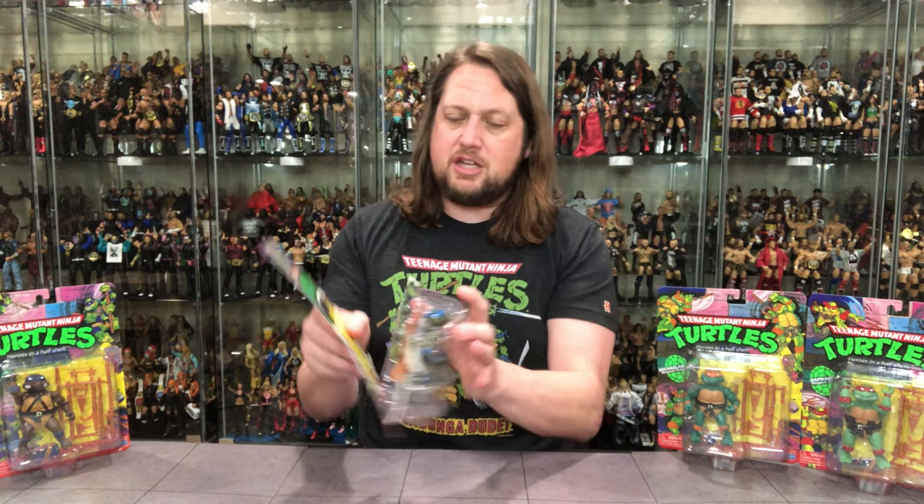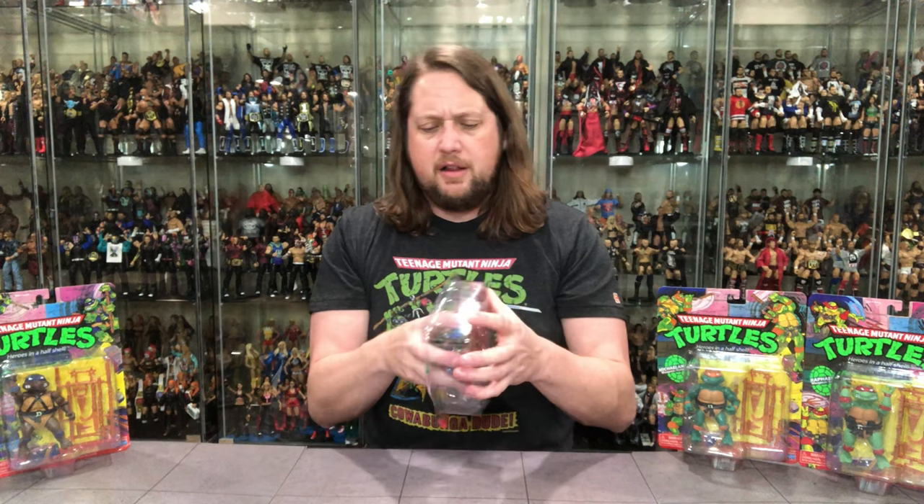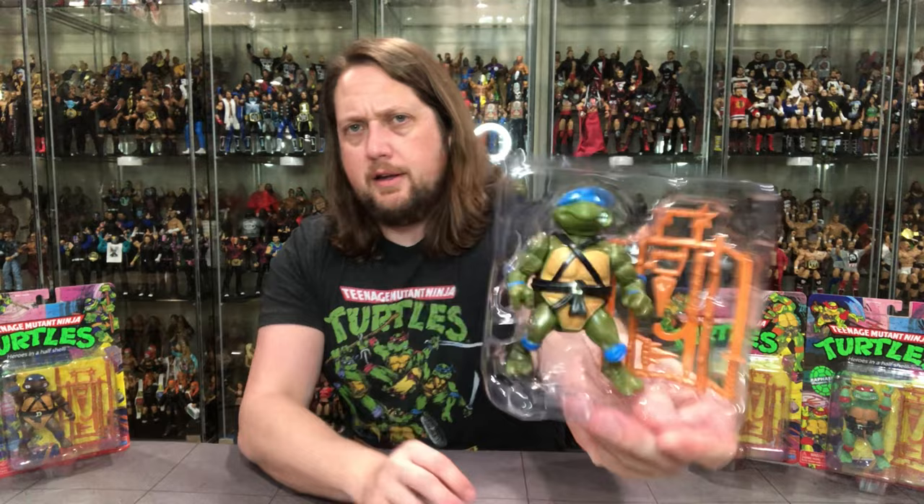Let's get him out of the package — falls off the card, old school style. Love that a whole lot. Out of the plastic prison and there's Leonardo. He's strapped in with these newer straps that aren't quite twist ties, not quite rubber bands — probably cheaper to manufacture. I'm not sure what they're technically called.